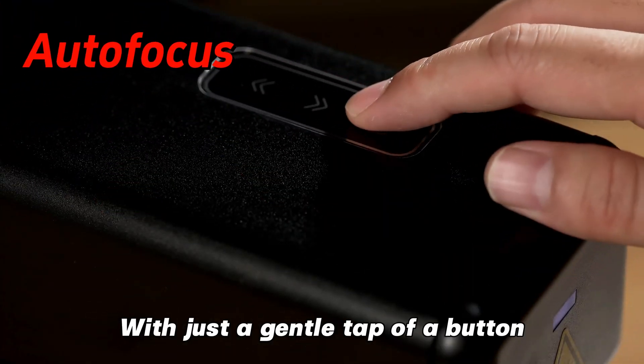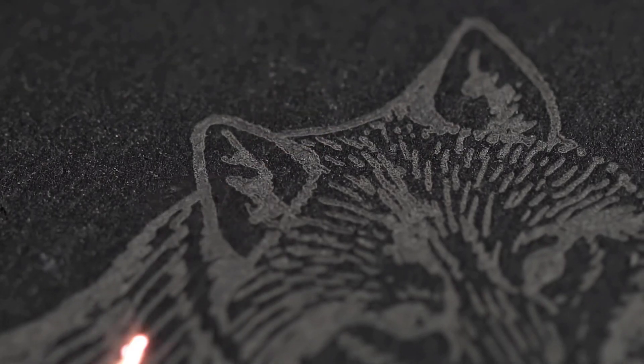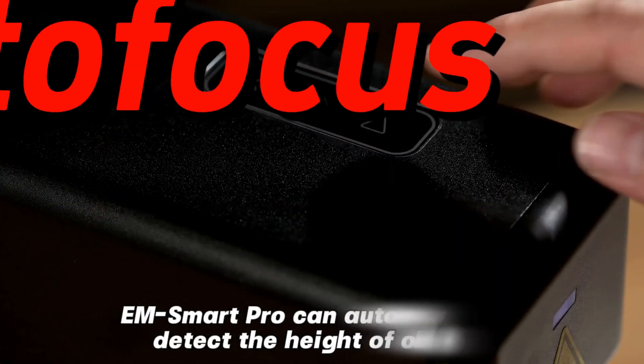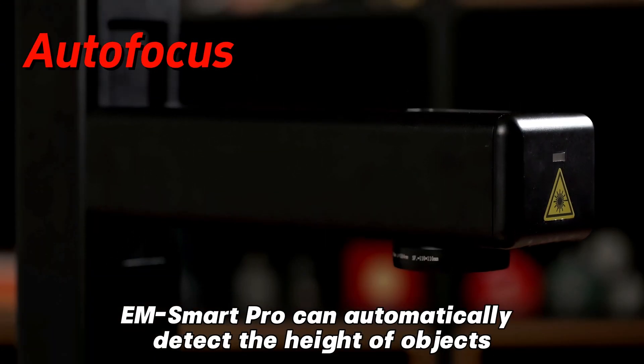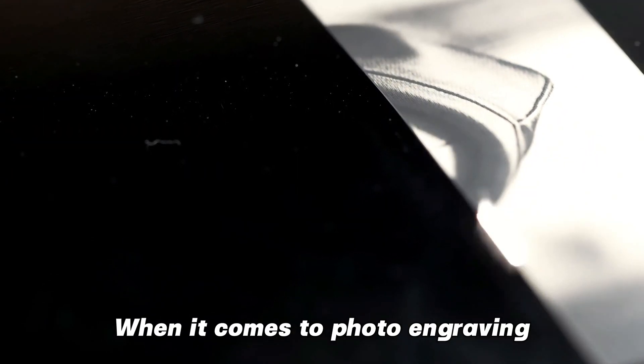With just a gentle tap of a button, the autofocus is instantly activated. EMSmartPro can automatically detect the height of objects, control the position of the marking lens, and achieve automatic focusing.